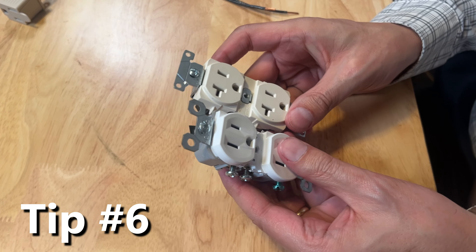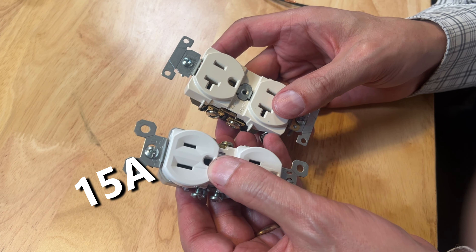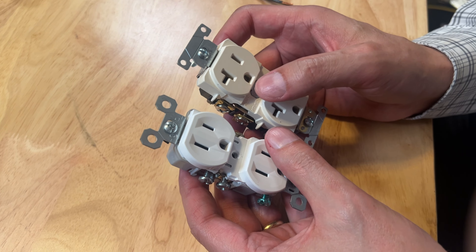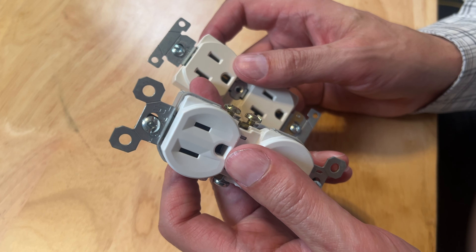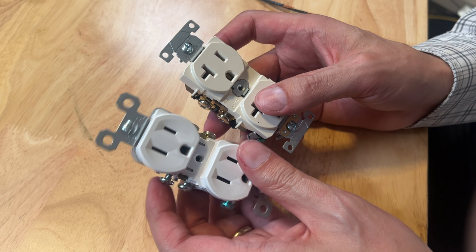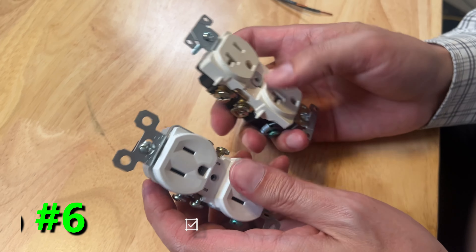By just looking at the front of outlets, you can actually tell if they're 15 amps rated or 20 amps rated. That horizontal cross piece — if it has that extra look to it for your plug, that is a 20 amp rated circuit, and this style is always a 15 amp rated circuit. You can read the additional fine print on the back and it'll tell you for sure.